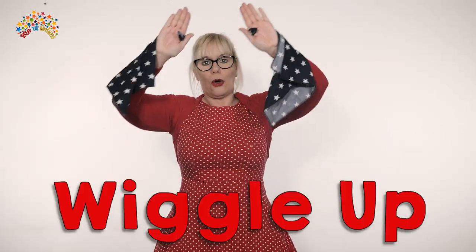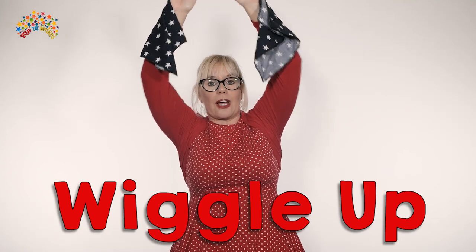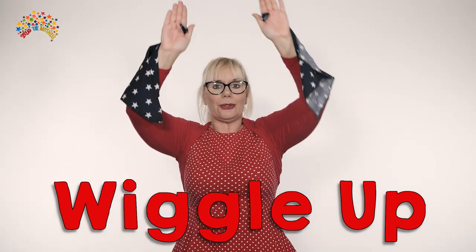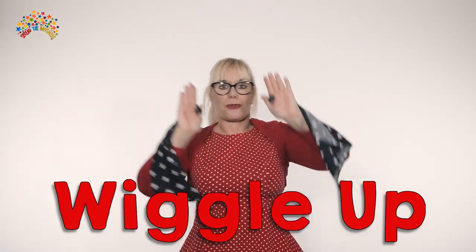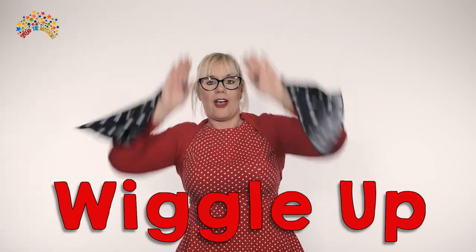Are you ready to wiggle? We're going to wiggle upwards. We're going to do that five times. One, two, three, four, five.